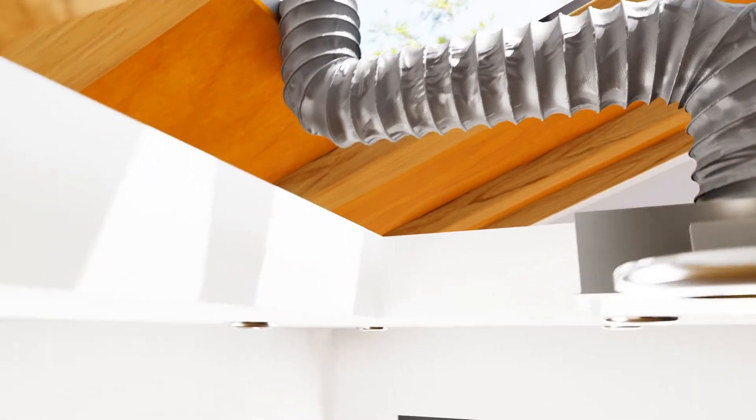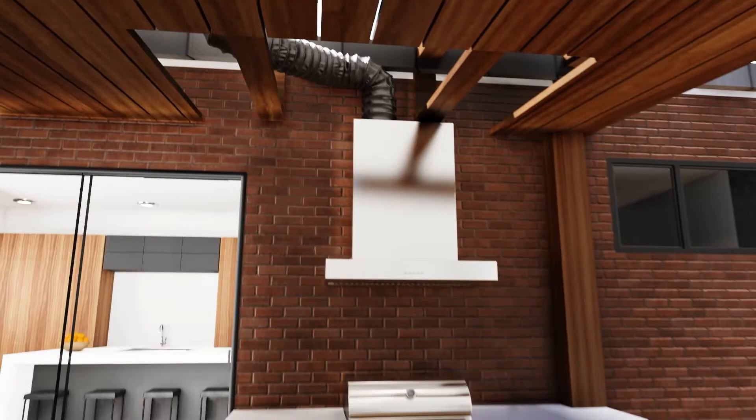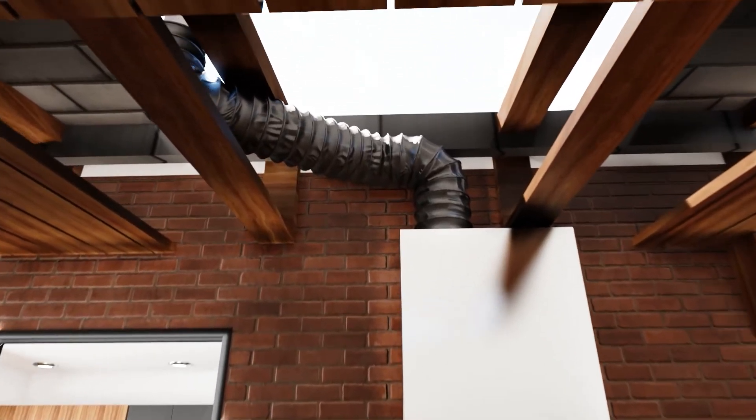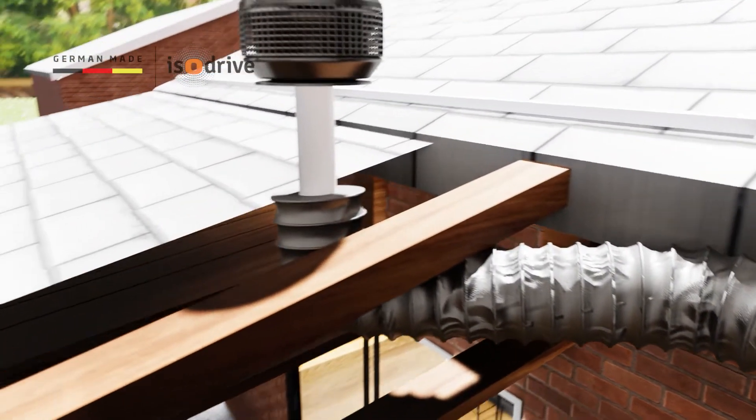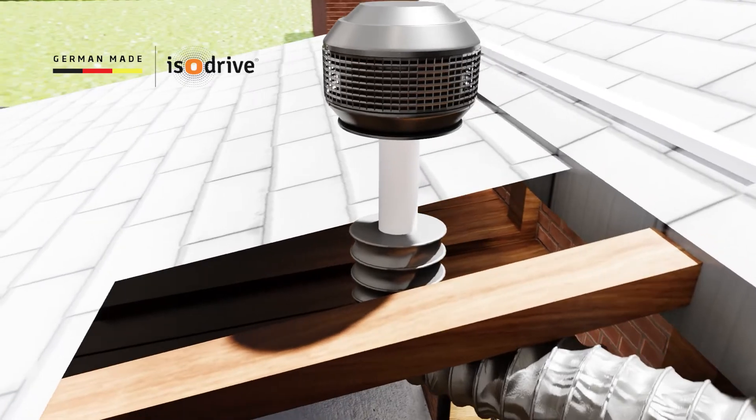For easy installation, Schwagen SteelFlex ducting is delivered right-sized and pre-cut. It's free of charge with all Schwagen silent range hoods, powered by our German-made isodrive motor system.